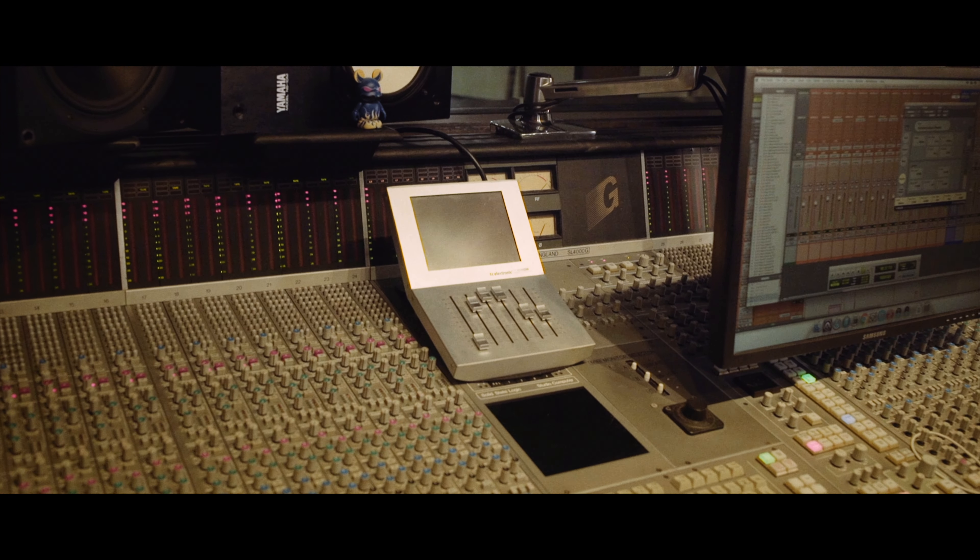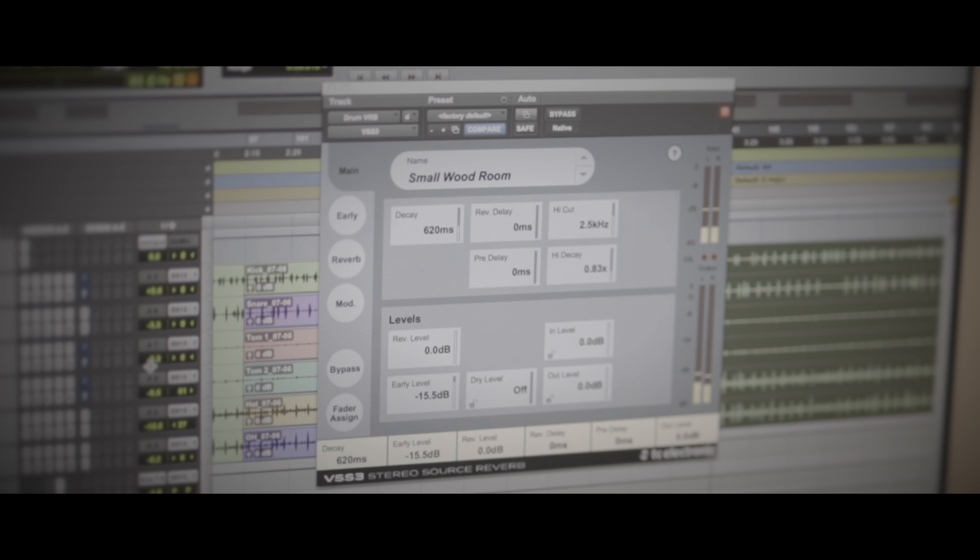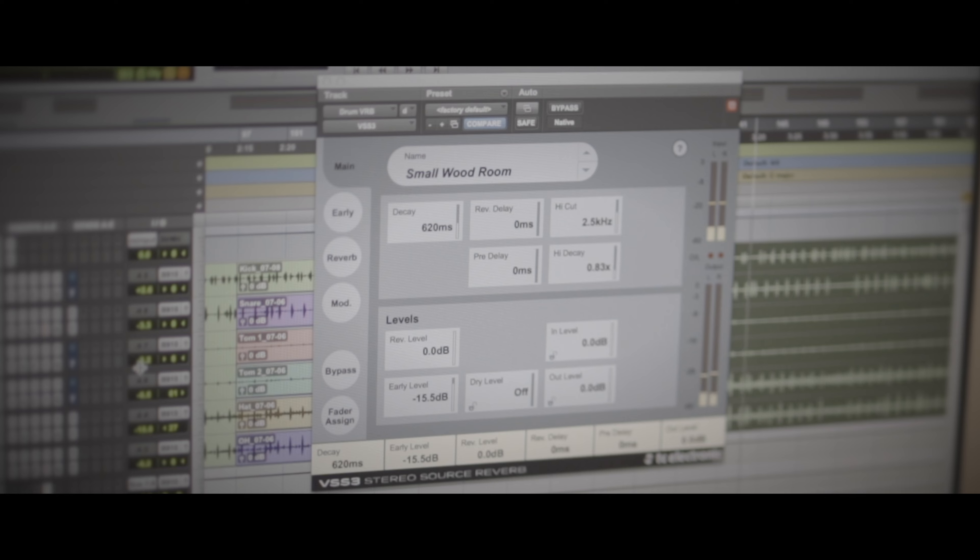One of the things I noticed right away about both the VSS3 and the System 6000 is that the imaging of the reverb itself is very precise. The System 6000 basically I have to use in an analog context — it's basically an outboard device. But the VSS3 allows me to integrate a software version of those same sounds within the Pro Tools session.